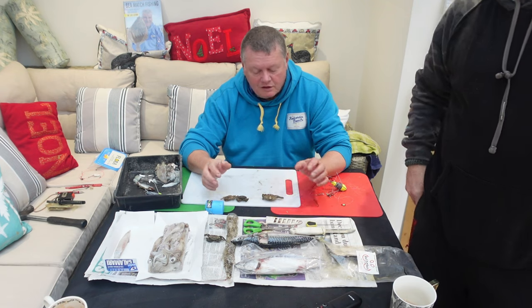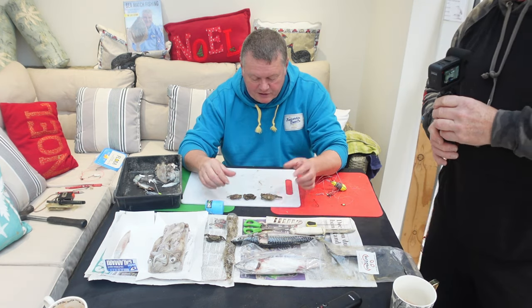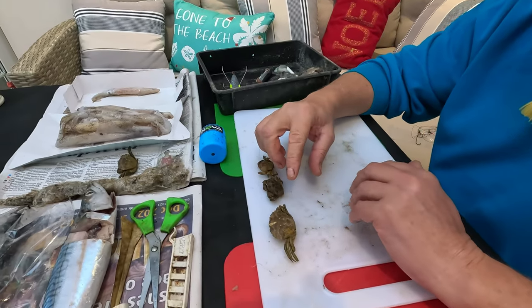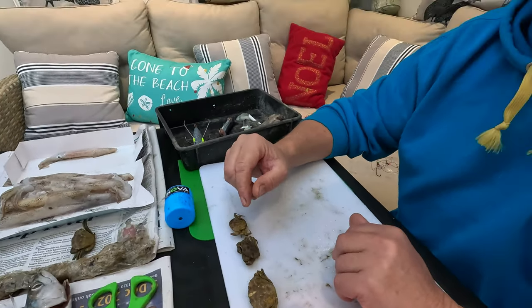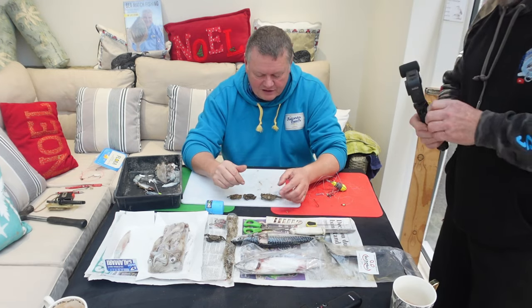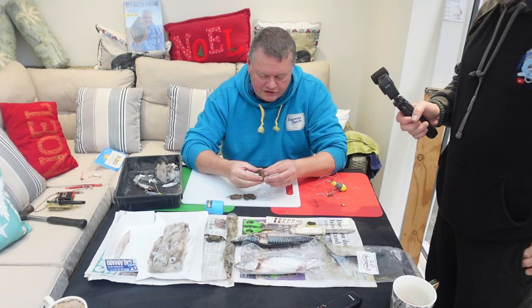So what are we going to look at today Steve? Well, I've got a few frozen peeler crabs here, so we'll show how to do a peeler crab. If this doesn't work particularly well, we'll do another one in the spring when there's live peeler crabs. But we'll try this one.